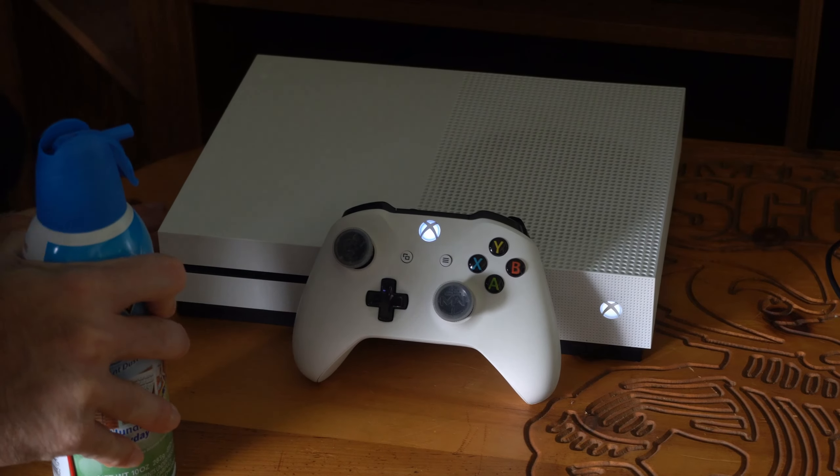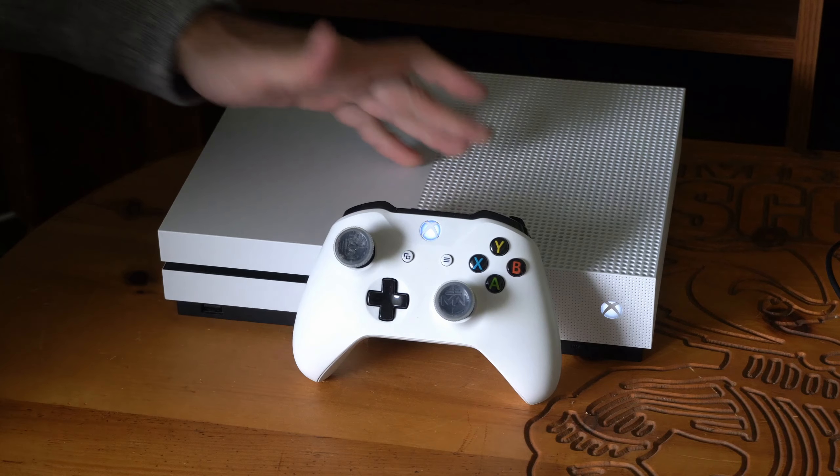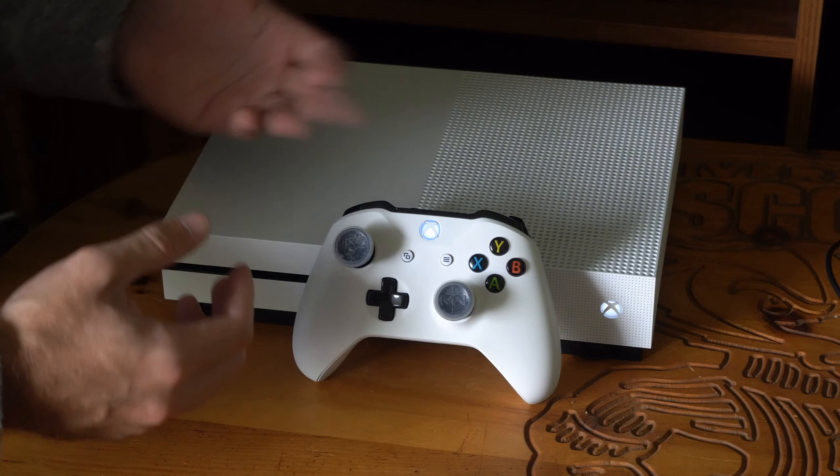Hey everyone, this is Tim from YourSixTac. Today in the studio, I'm going to show you how to fix your L3 button not working and you're not able to sprint in some games. Maybe you just try to sprint and then you start walking.